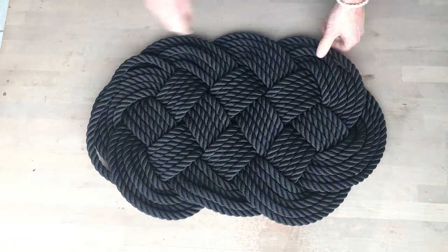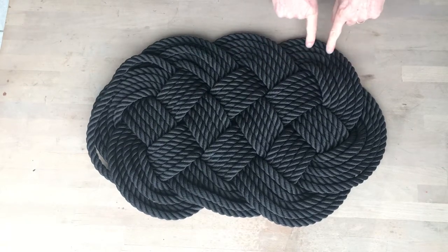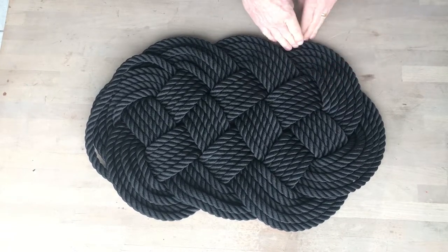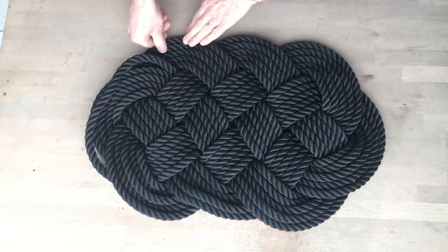The easiest way to fix it is just with your thumbs. Just find the lines and push them so they run parallel to each other. They shouldn't cross over. Just push them with your thumbs.